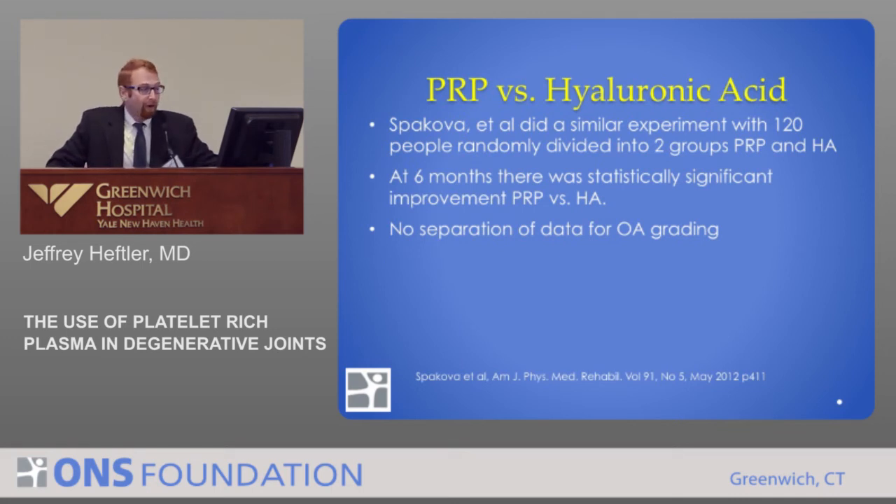There was another study by Spakova, who did a similar experiment with 120 people, randomly dividing them into one hyaluronic acid group and one PRP group. At six months, they showed there was more improvement with PRP than hyaluronic acid. They didn't separate out the severity of osteoarthritis like the other study did, but they did find a difference and improvement with PRP.